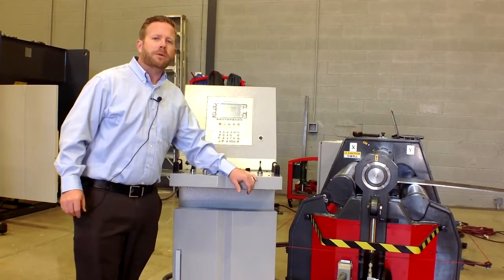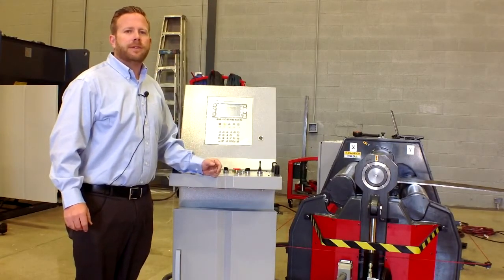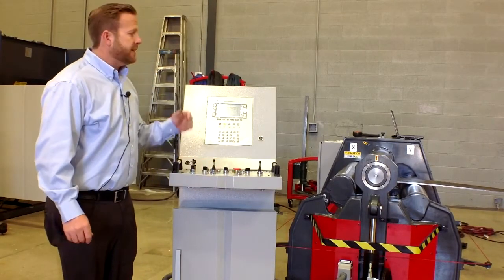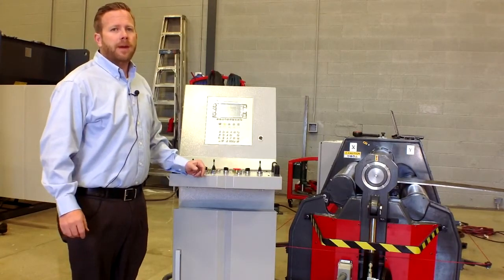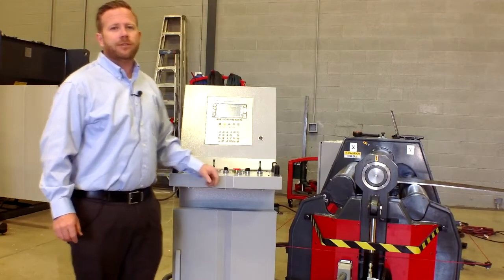This is JMT. We will be rolling on a HRB4 1013, which has a half inch capacity rolling, and we're going to be doing a half inch material into a 35 inch diameter.